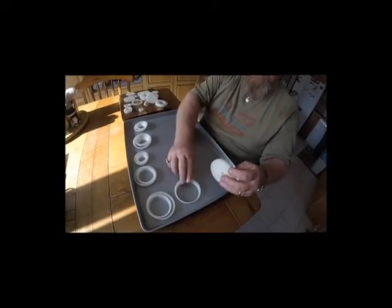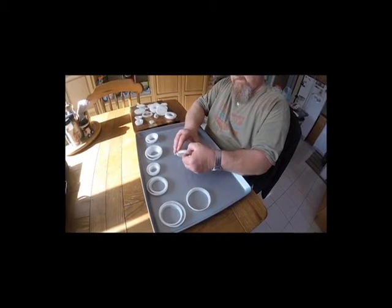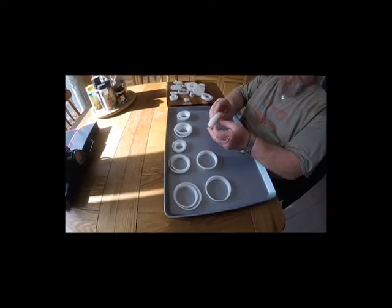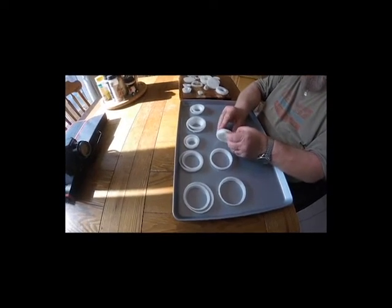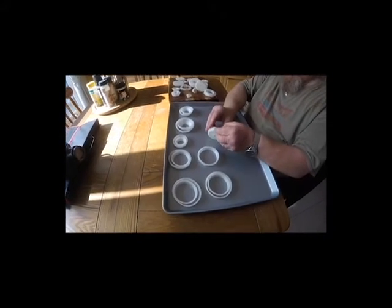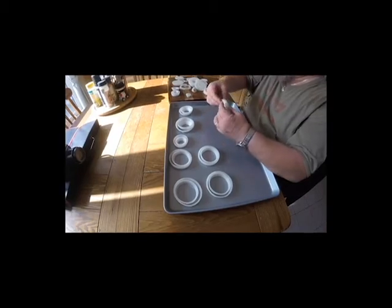So you basically just keep every second one. The second one goes over there — this is the second one, that goes there. And then there — no, it's too small.